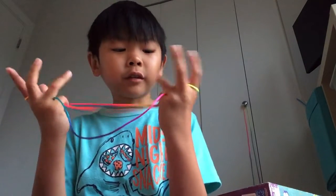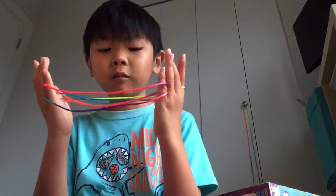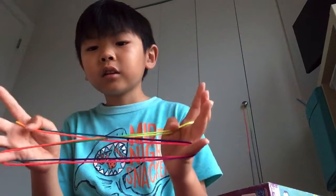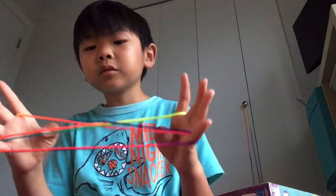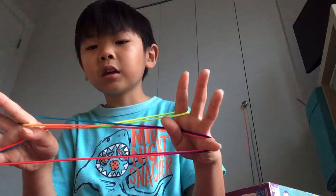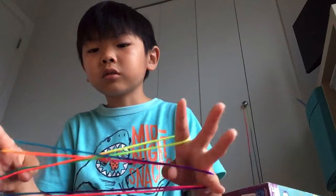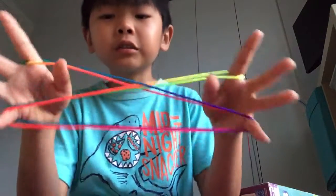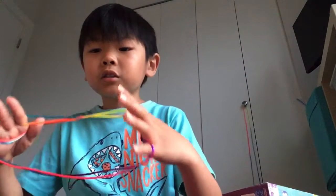Take the pinkies, pick up this thumb string like the first string, so the thumb. And then take your thumbs out like that. Now thumbs go under both of these pinky strings and pick up those. Go under both of these pointer finger strings and pick up these near pinky strings.